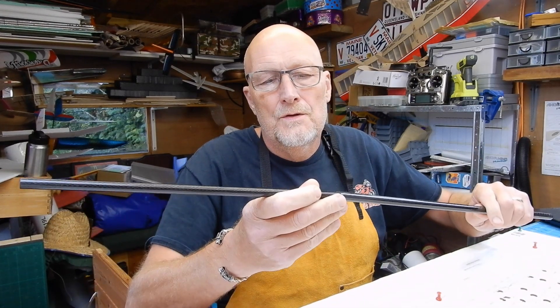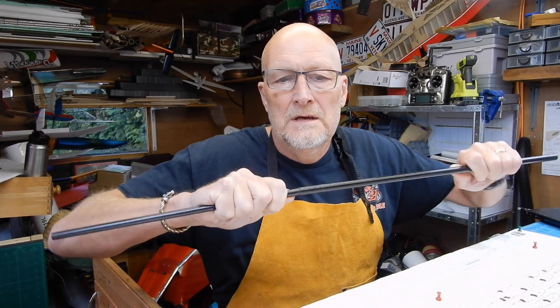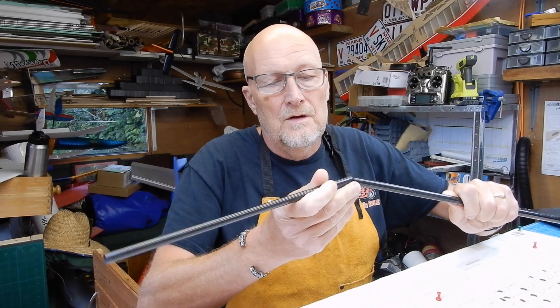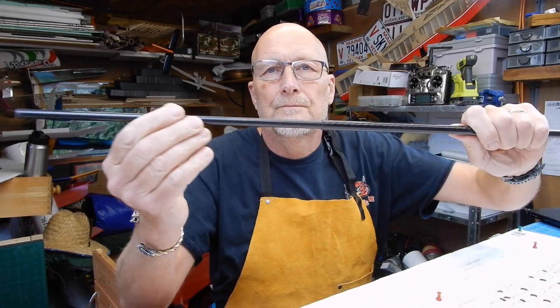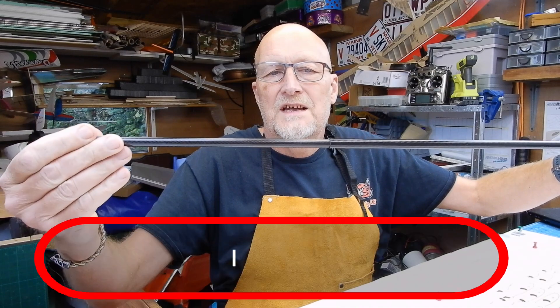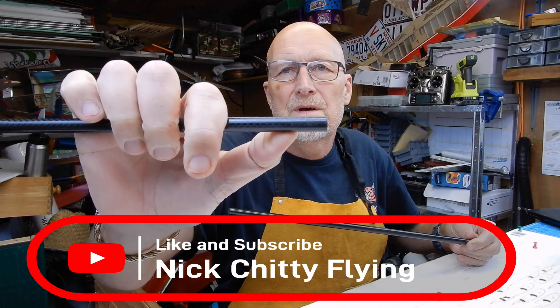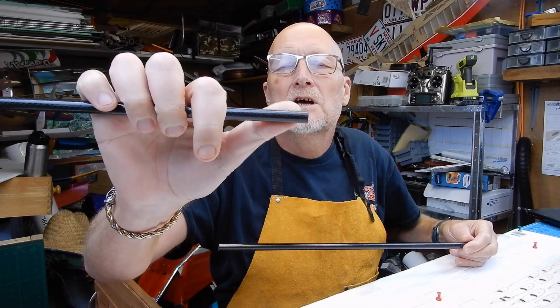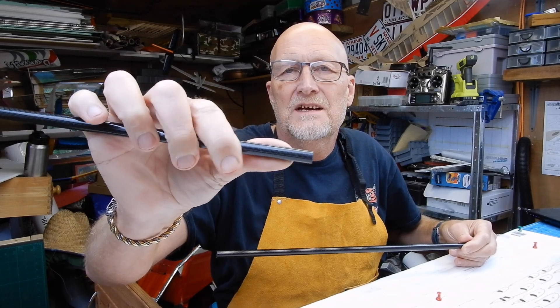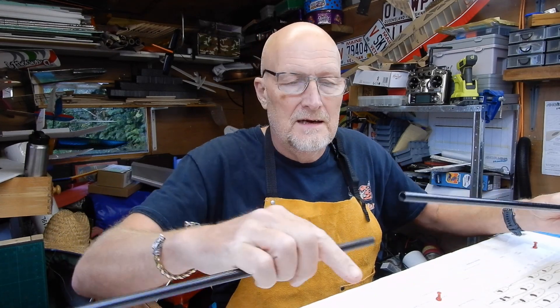A little note here: on this midsection there's actually a join between the two. You'll see it on the plan, so just get that in place. Give the bit that's hidden a little bit of a sanding to take the gloss off of it, then fit it down and get it in place.